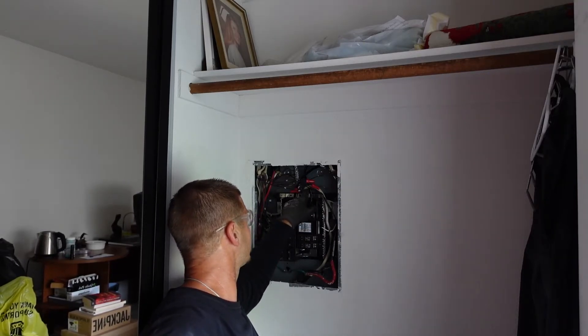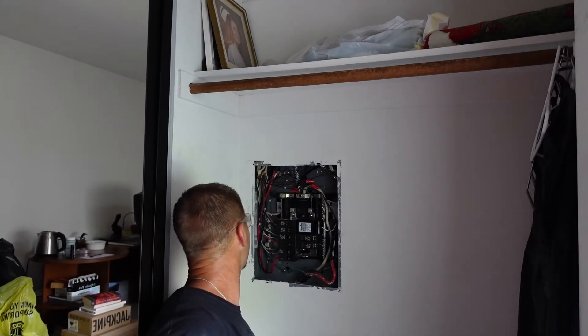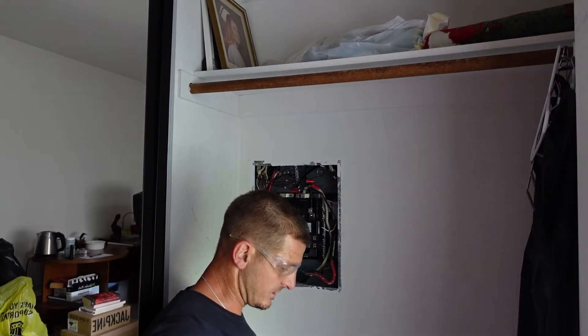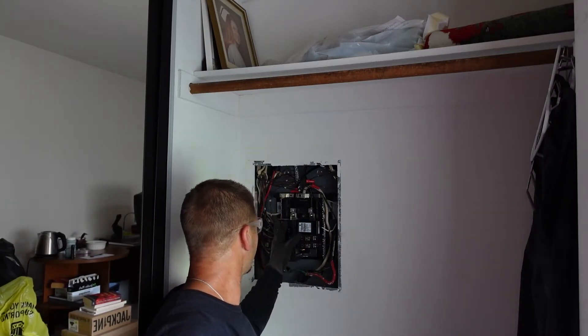That is how the surge protector works. Now we have our surge protector closest to your main breaker, with the neutral closest to your neutral wire. You may have to move a neutral wire too to get it there. We will have to relabel the panel a little bit, which isn't an issue.